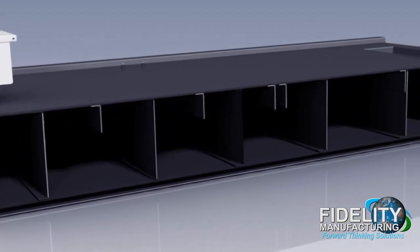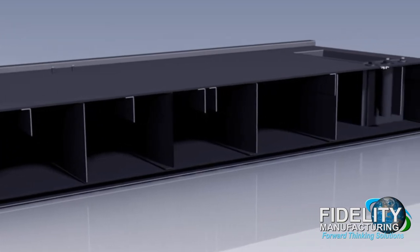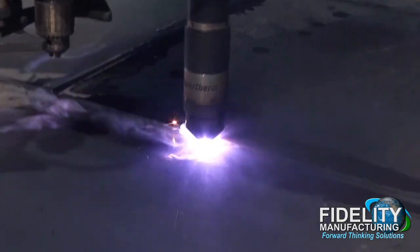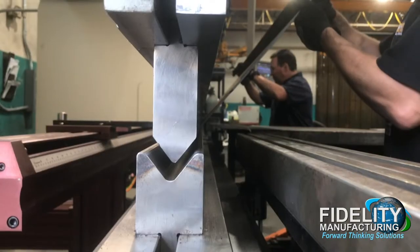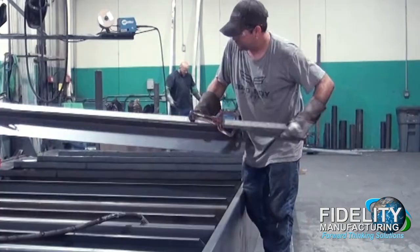Optionally, our UL142 tanks are available in 304 and 316 stainless steel material. The first step of production is material processing, where each piece is burned, cut, and formed to an exact size before assembly.